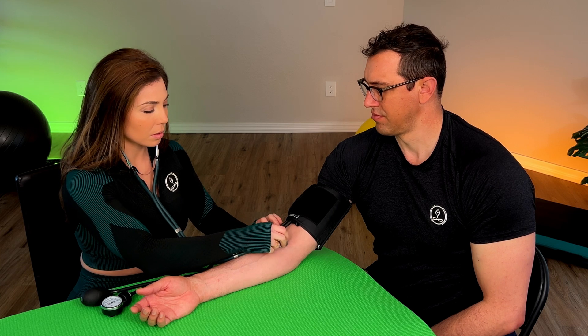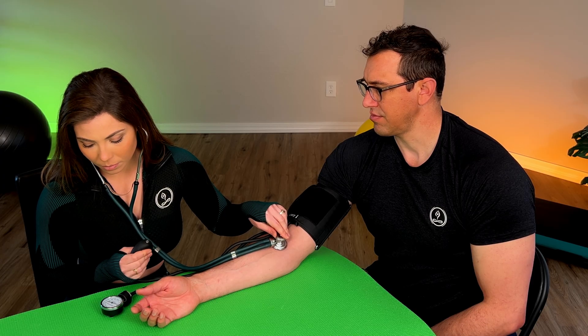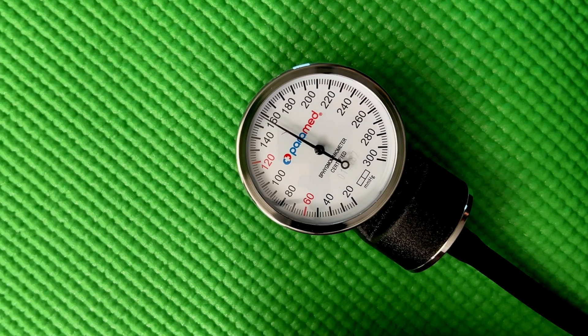Then you want to place the stethoscope. Place the head of the stethoscope just below the cuff — it's going to be listening to the brachial artery, which is just a big artery running through the forearm. Then you'll want to pump up the cuff about 20 to 30 millimeters of mercury — the unit of measurement of pressure in the cuff — above what you would expect for your systolic reading. If you don't know what your blood pressure may have been in a recent measurement, you can inflate it to 160 to 180 millimeters of mercury.